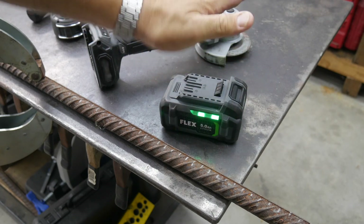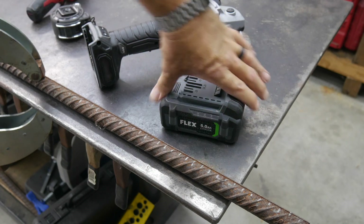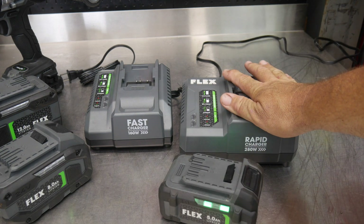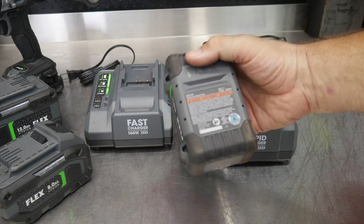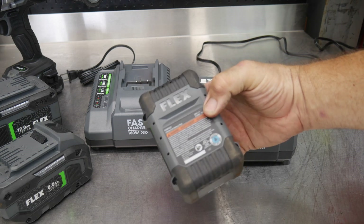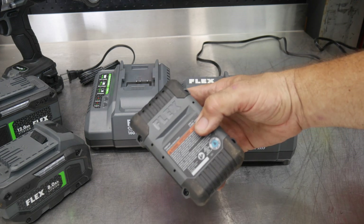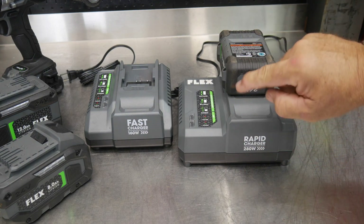We'll put it right on the charger and see how hot it is when it comes off, how long it takes to charge, and the temperature difference when it gets finished charging. We've come right over to the charger — we're going to use the 280-watt charger, their rapid charger. This is a 120 watt-hour battery: 24 volts times five amp hours equals 120 watt hours. And we're going to charge this with a 280-watt charger.